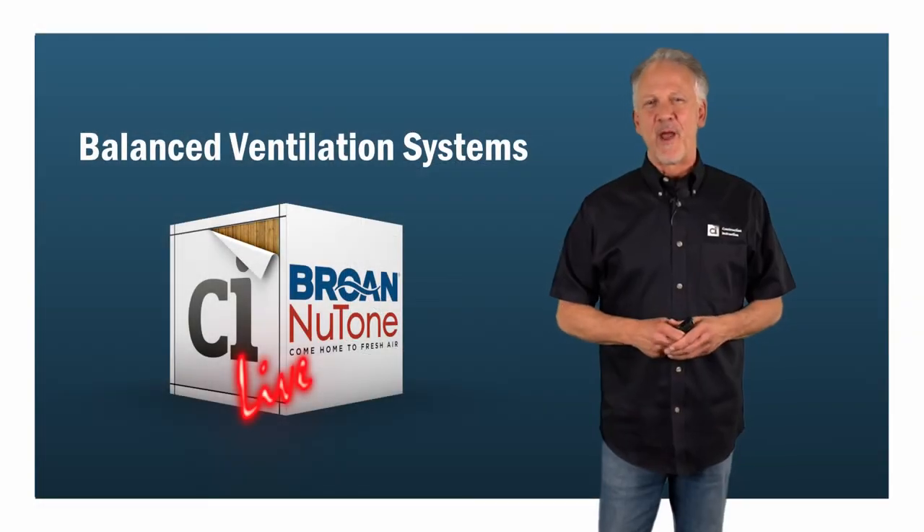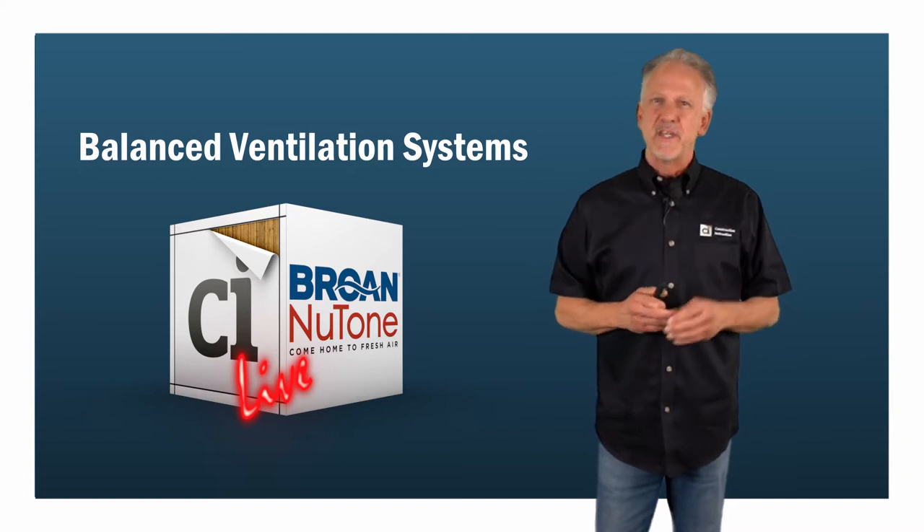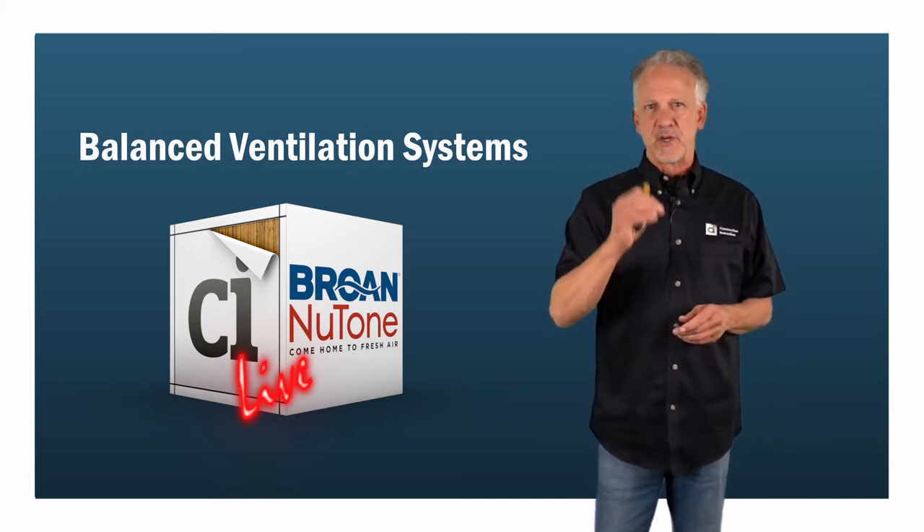Greetings from CI Live in Denver, Colorado. I'm Mark Laliberte with Construction Instruction.